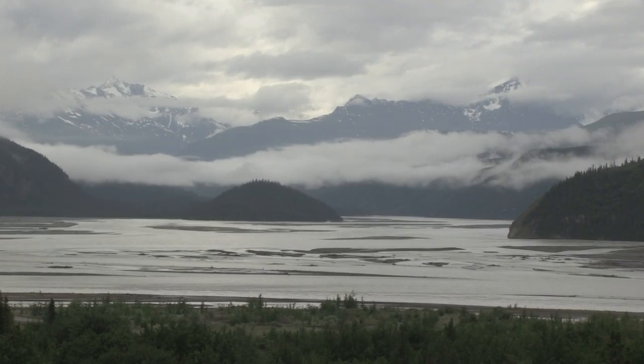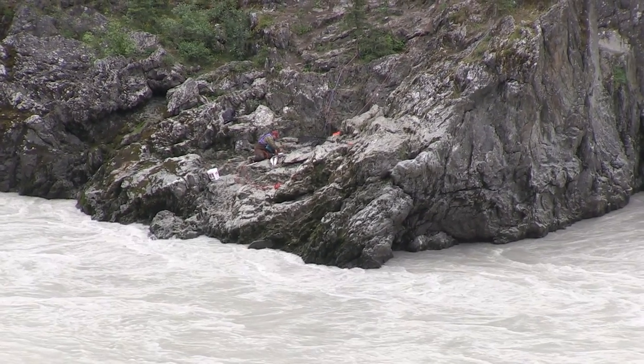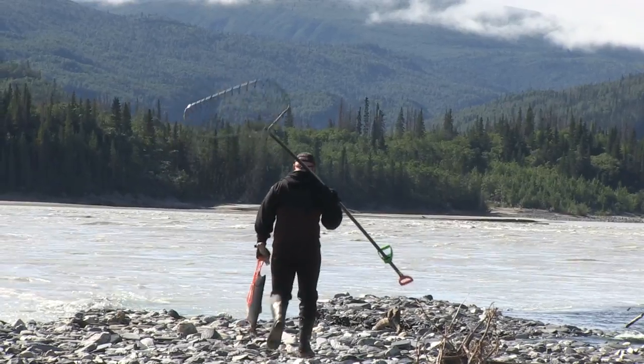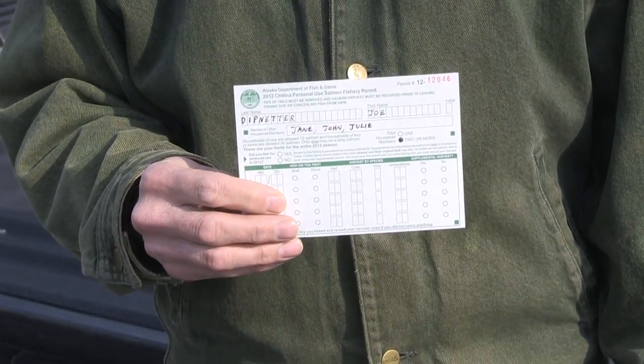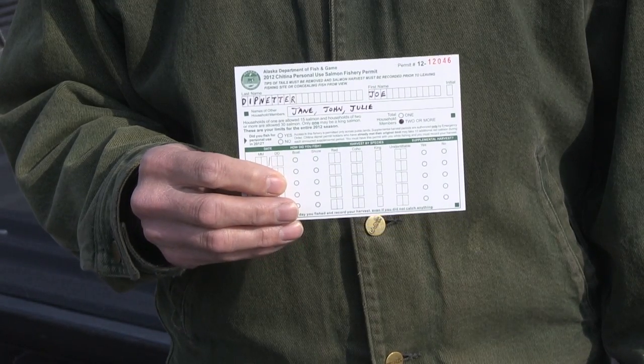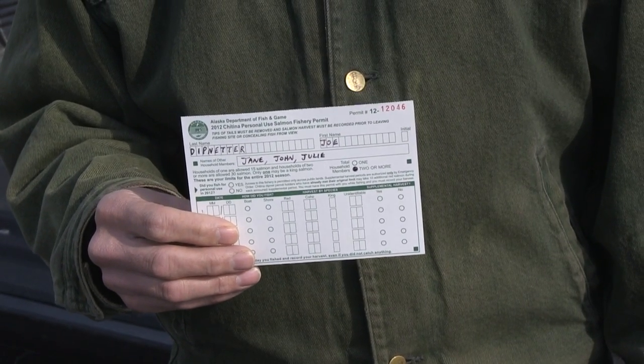If you're going to Chitna and you've never been before, you might be wondering what do I need. So these are some of the things that you'll definitely want to have with you. First of all, don't go down to Chitna without a fisheries dip net permit. You also need to have your sport fish license with you. You want to have both of those items on your person while you're fishing.